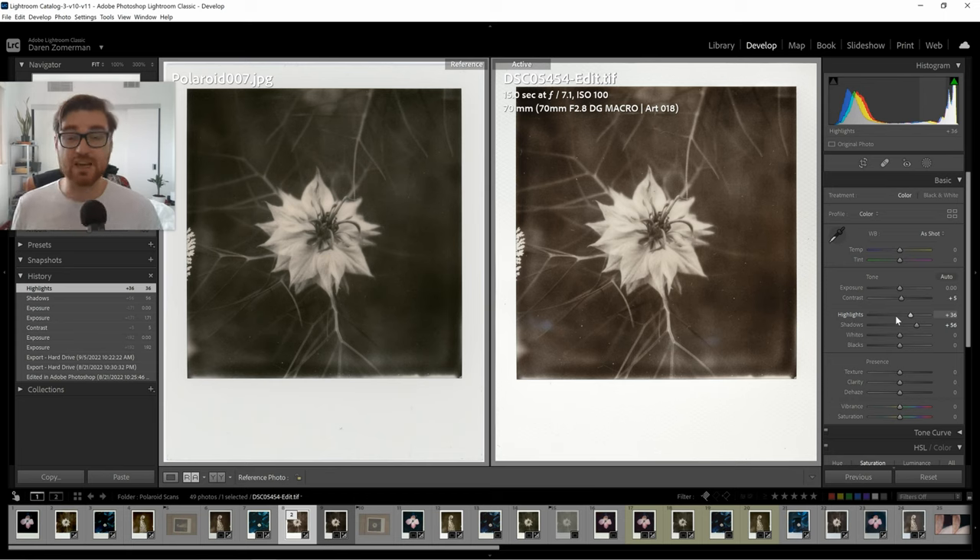With a DSLR scan, there's so much more latitude for editing because it's a raw file rather than a TIFF from a scanner built in 2007. Digital camera technology has come a long way. You don't necessarily need a macro lens — a macro gives corner-to-corner sharpness, but a 35mm or longer lens from a bit further back will also give a flat focal plane, especially at f8 or f16, since the Polaroid is fairly large.